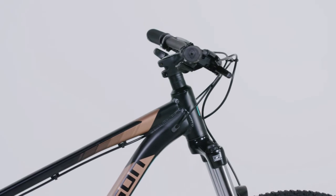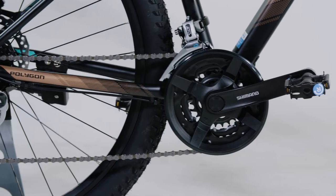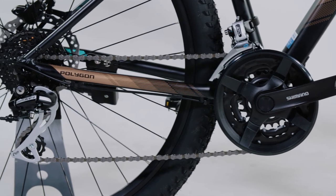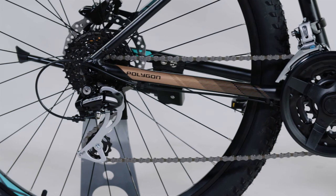The 24 speed drivetrain is powered by a mix of Shimano Acera and Altus components, so all the components will function together in harmony and can be easily maintained and serviced.